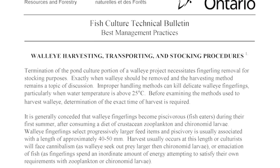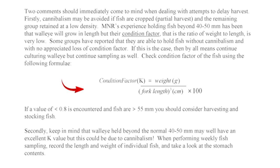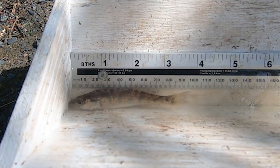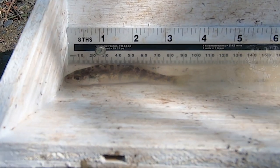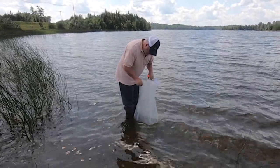Check the condition factor of the fish using the following formula: Condition factor K is equal to weight in grams divided by fork length in centimeters cubed, times 100. If a value of less than 0.8 is encountered and fish are greater than 55 millimeters, you should consider harvesting and stocking fish.